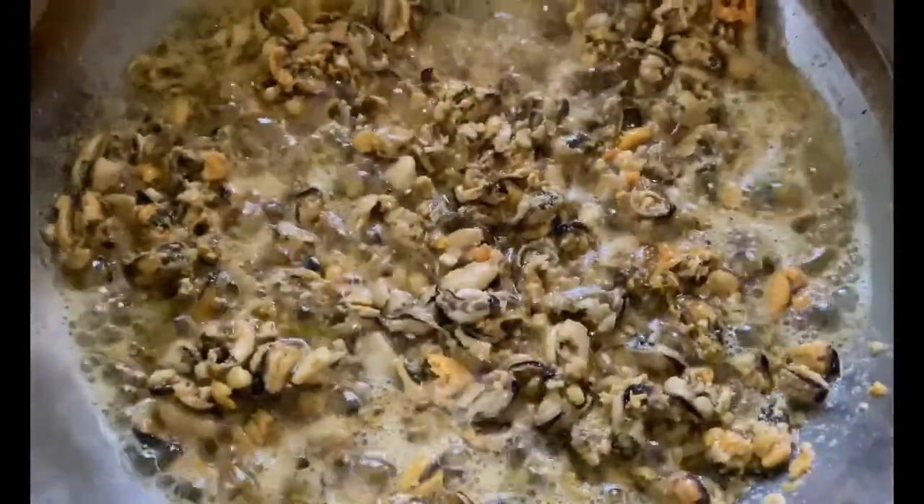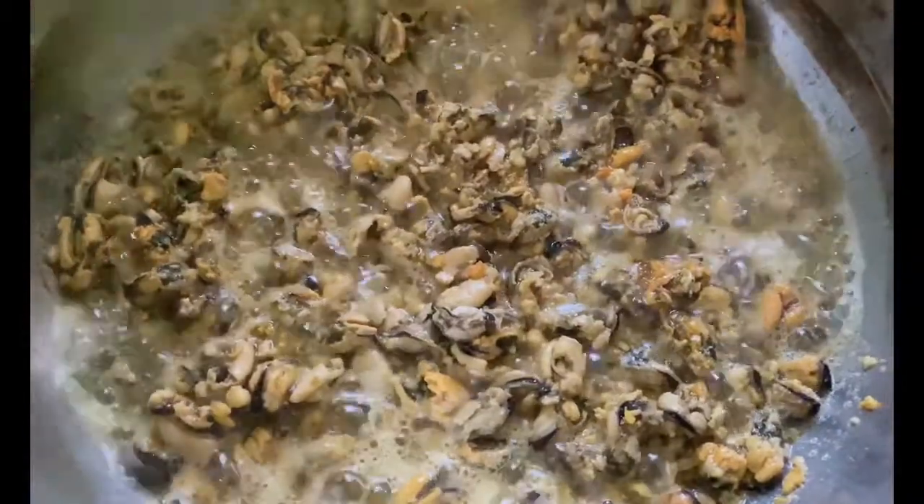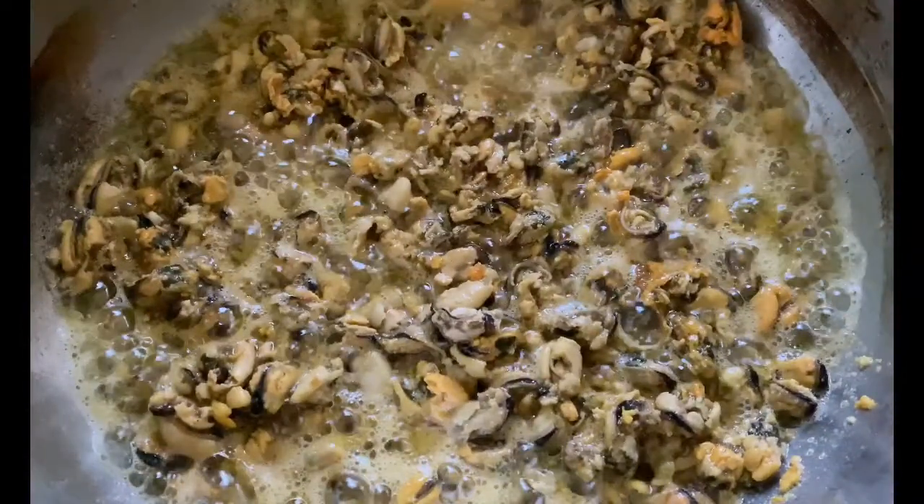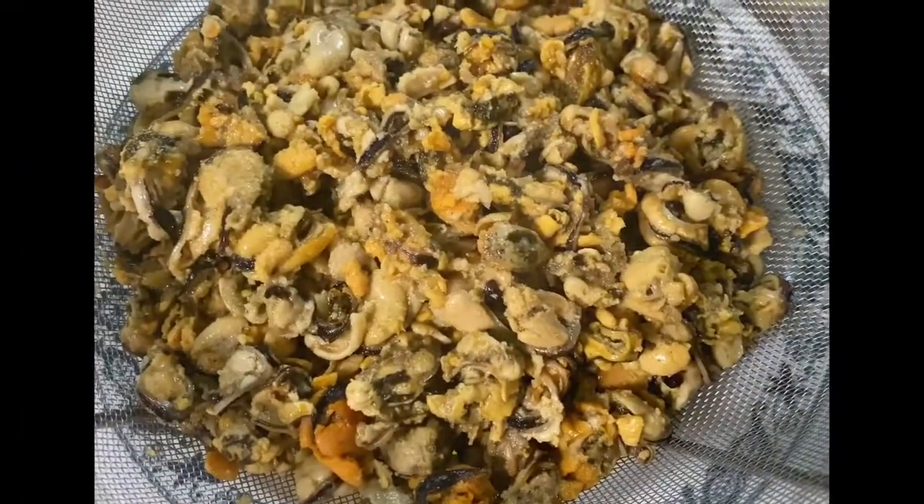I'm going to cook the mussels until they look like this. Then I am going to take it out and drain out the oil. So I took it out to drain out the oil.